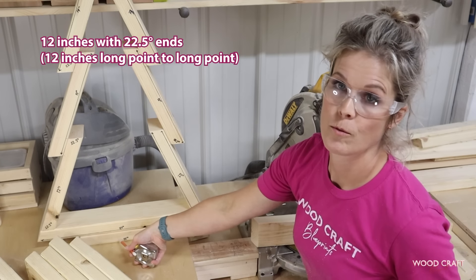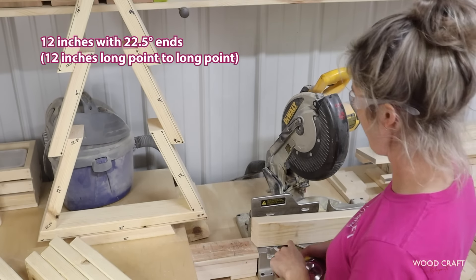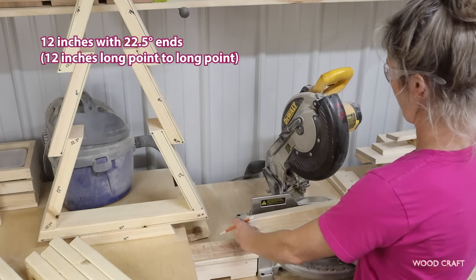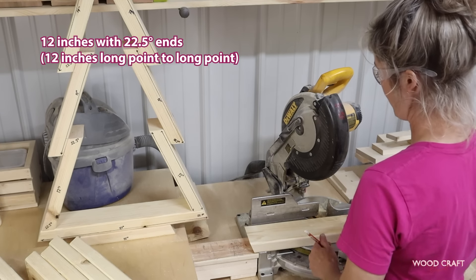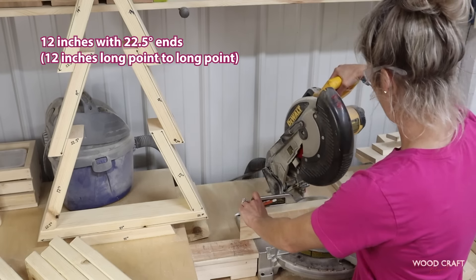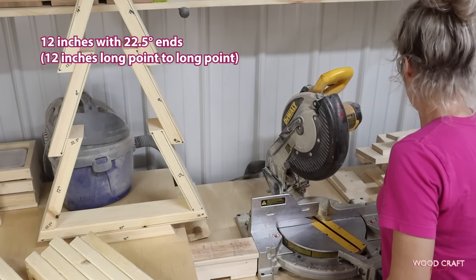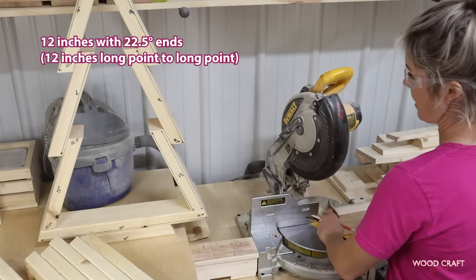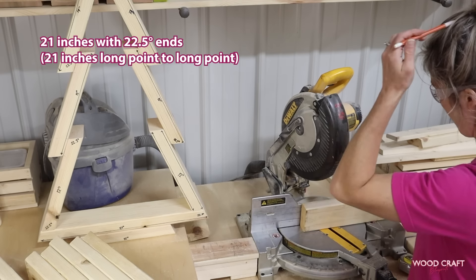This bottom base piece is 12 inches from long point to long point. I'm going to flip my board around and mark 12 inches, long point to long point. Next cut is the longest one, which is 21 inches from long point to long point.